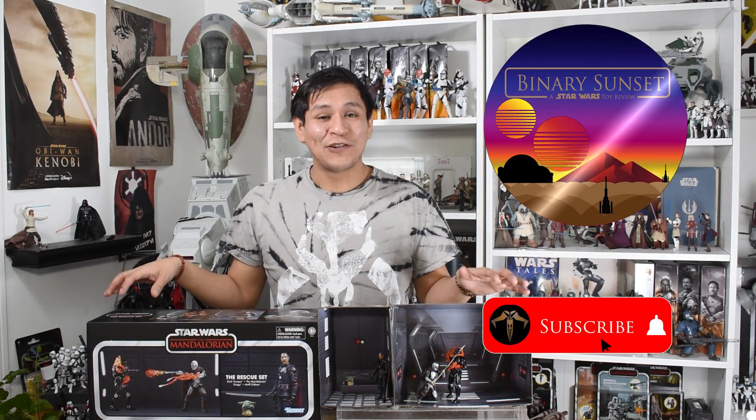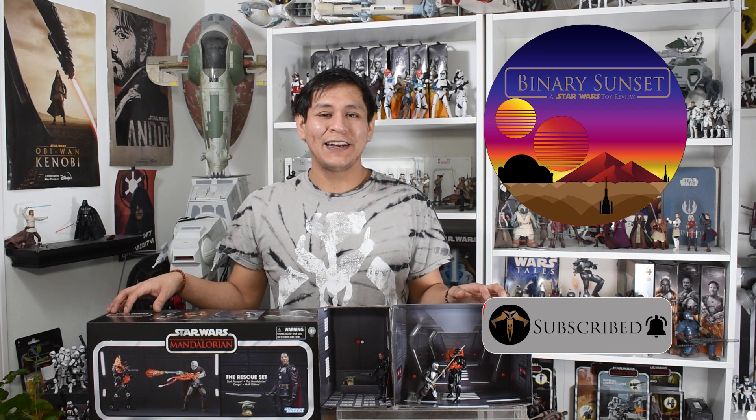Thanks for watching another episode of Binary Sunset Review. As always, I've been Mike. Your likes and your views are always greatly appreciated. Be sure to hit the subscribe button below if you haven't already done so, and comment below — let me know what you think about these figures, the boxing, and the availability of these exclusive figures from conventions. Have a great day out there, stay safe, stay sane, and remember, the Force will be with you, always.